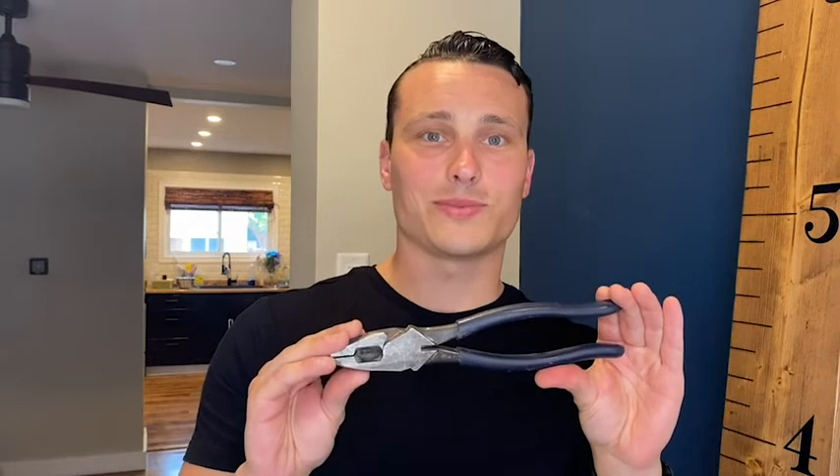So if you are in need of a linesman, these ones by Klein are amazing. I totally back them, and that's my point of view.